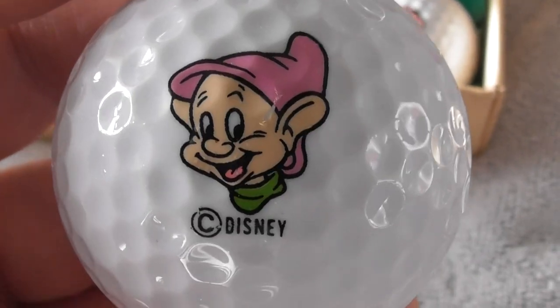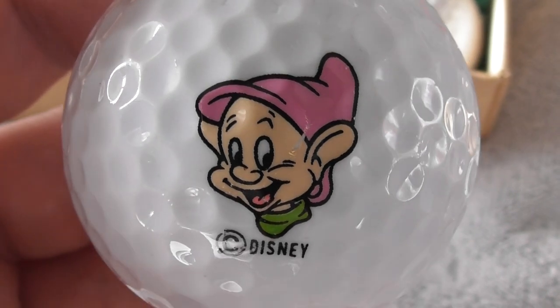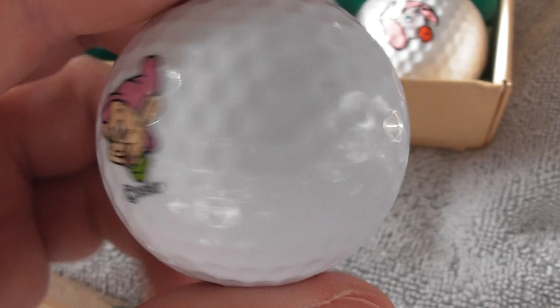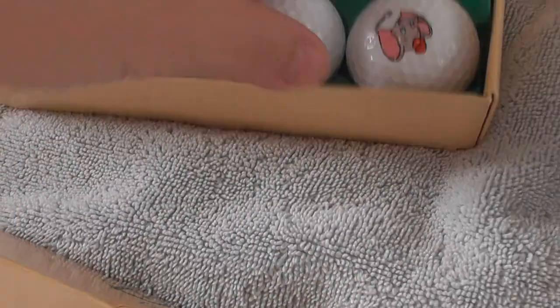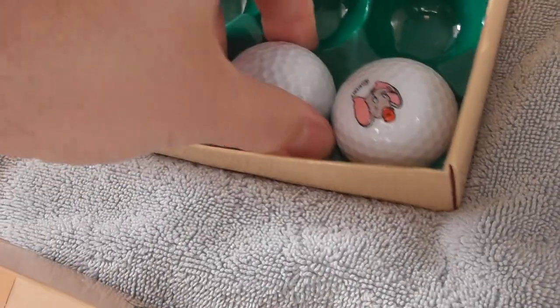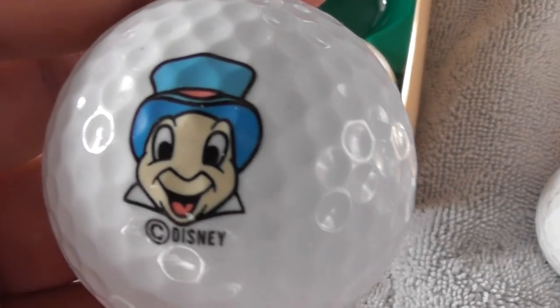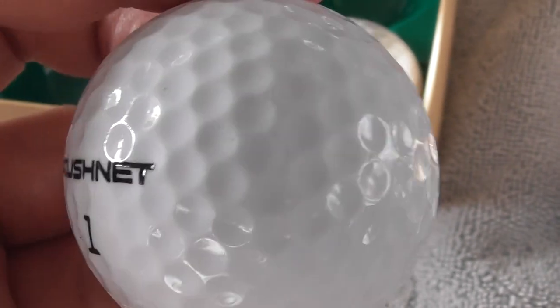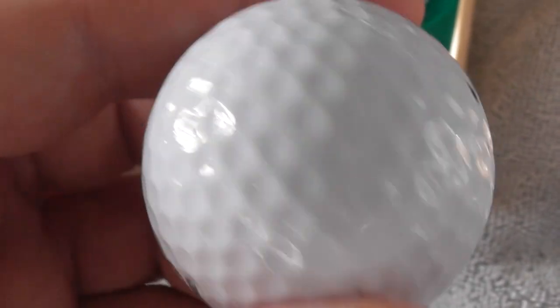That's one of the seven dwarfs, isn't it? Which character is that - does anybody know which one has a pink hat? Which of the seven dwarfs is that - Snow White and the Seven Dwarfs. Next we have - is that Jiminy Cricket? I think he's supposed to be a cricket insect. I don't know what cartoon he was in, so if anybody knows, tell me.